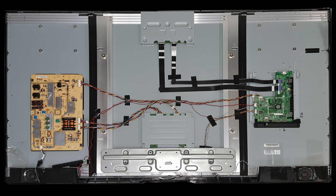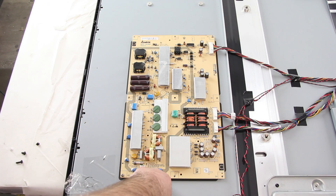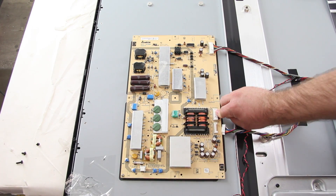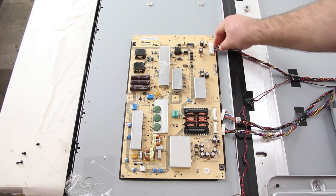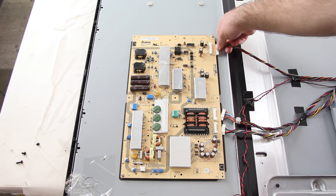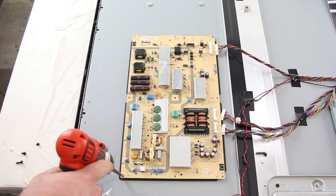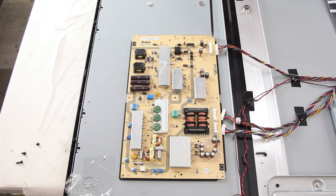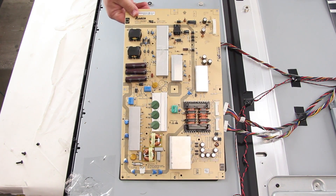I will start by removing the back cover of the TV so that I can access the boards. I will start by replacing the power supply board. The first thing I will do is disconnect all of the cables from the board. Next, I will remove the screws that hold the board to the TV panel. After I have removed the screws, I can lift the board from the panel.